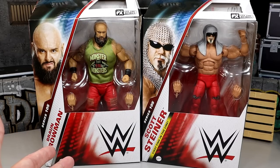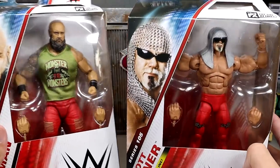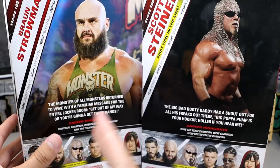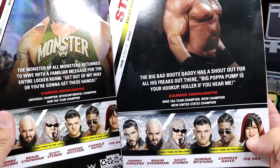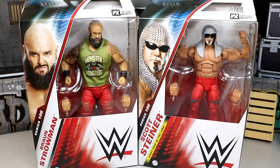I could have sworn yesterday's packaging was blue, but I'm not a fan of the new packaging — let me know what you think down below. You have both images of the men on the front, viewing windows on the sides, series info, and their images. On the back you get two jacked sweaty men, some bio, and I noticed 'Big Bad Booty Daddy.' The rest of the figures in the wave have their names on the sides. If you missed our review from yesterday, we did cover Dominic Mysterio and Johnny Gargano. With all that said, let's crack Braun Strowman and Scott Steiner out of their packaging and find out who has bigger biceps.